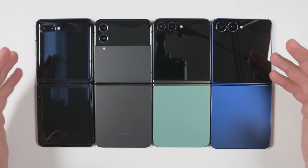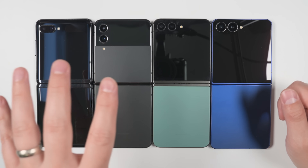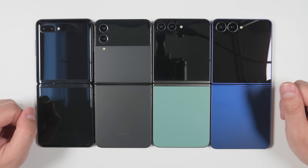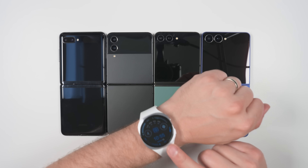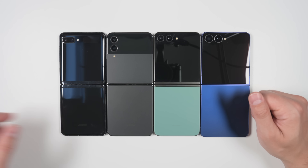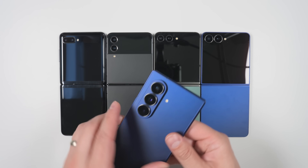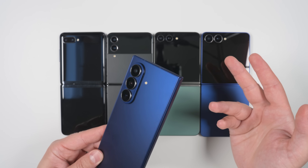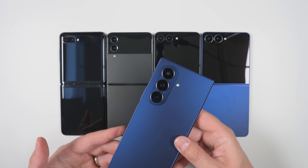If you have specific questions about the Flip 7 versus previous generation flips, let me know in the comments and I'll reply to as many as I can. If you want to see how the new Galaxy Watch 8 compares to the Galaxy Watch 7, check out that video. Or if you're curious about Samsung's new Fold 7, there's a video for that too. That's it for this episode — Jesus loves you guys and I'll catch you in the next one.